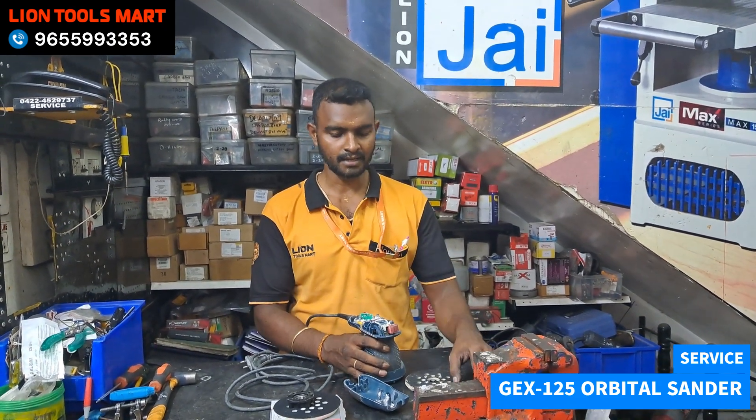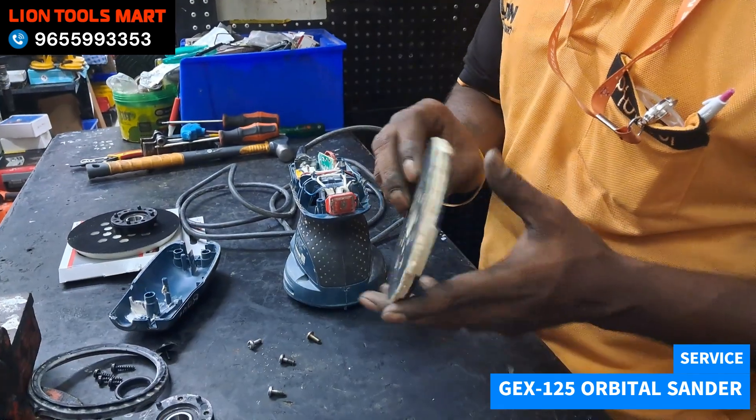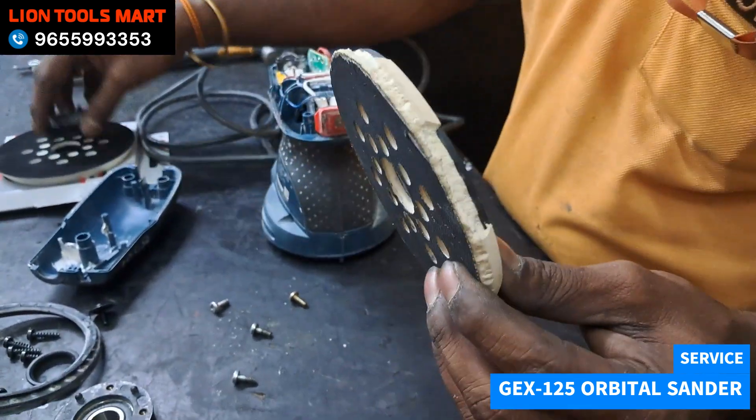That's why we have the blade. This is a new bearing and pad. So if you change it, you can see it. If you look at the pad, it's full — this is a new pad.